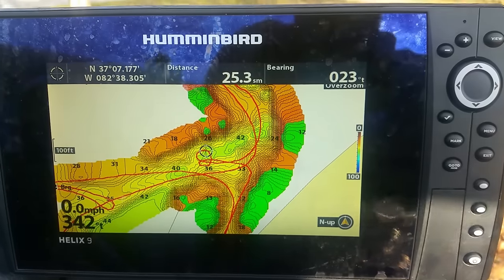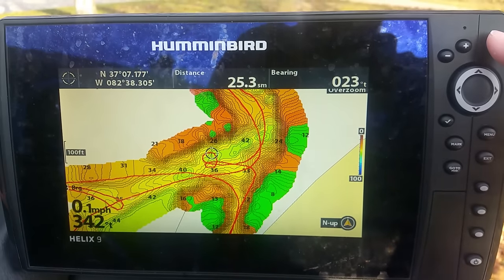AutoChart Live — this makes maps in real time. You don't have to load them into your computer, process them, and load them back into your system. These make maps on the go of certain spots you might want to look at or increase the detail on. That was a big deal for me because there are a lot of lakes I fish that are close to home that don't have any maps at all.